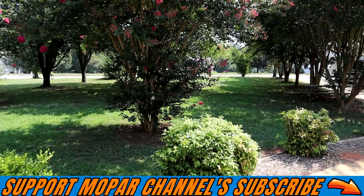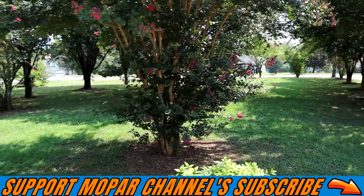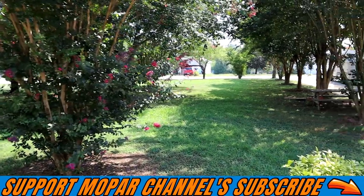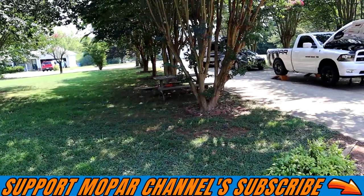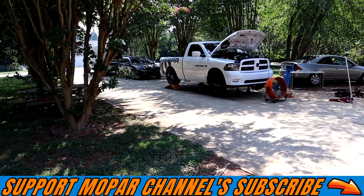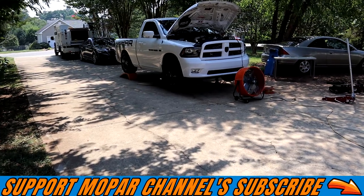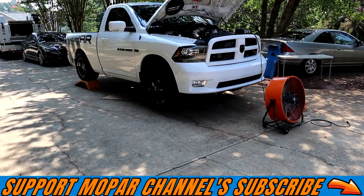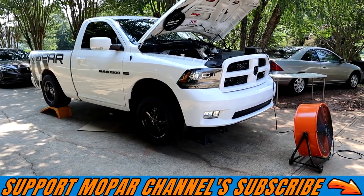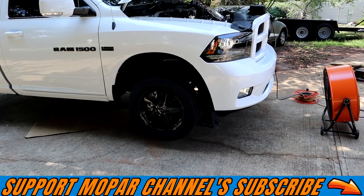What is going on Mopar fam? It is a beautiful Sunday morning and today I think I'm going to tackle the stall converter. We're going to install the Edge Racing 3400 stall converter and Frostbite, and we're going to do it old school style on the ground.